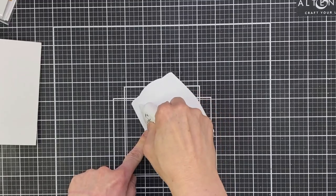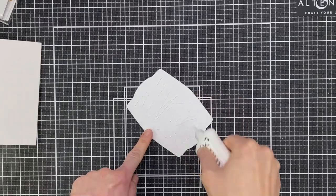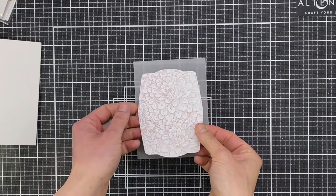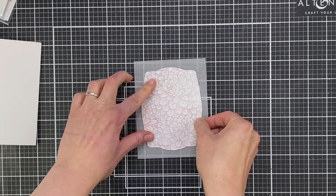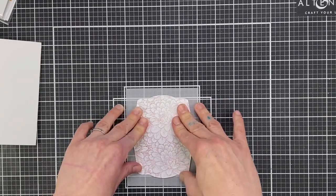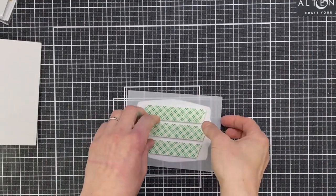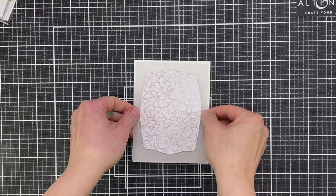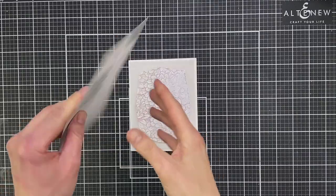For my second card I've used that background die again. This time I'm adding some liquid adhesive on the back and popping it onto a panel of vellum cut to 4 inches by 5 and a quarter inches. Then I add foam tape onto the back, which sandwiches the vellum about 2–3 millimetres away from the card base panel — it gives that floating vellum look. It's great for using this technique over patterned paper to tone it down a little bit. I'm only using it over white so it gives an almost wedding feel.